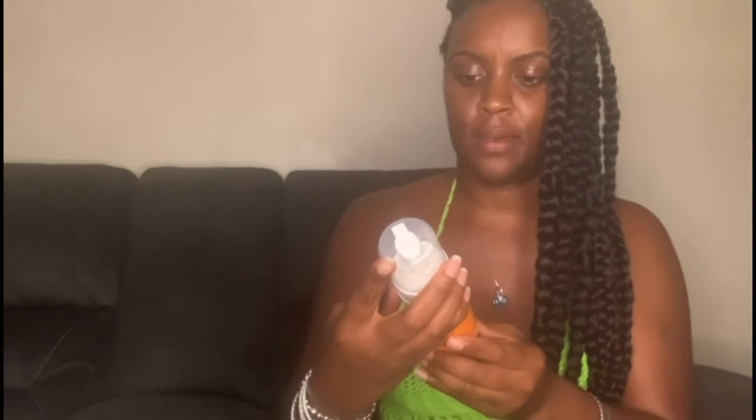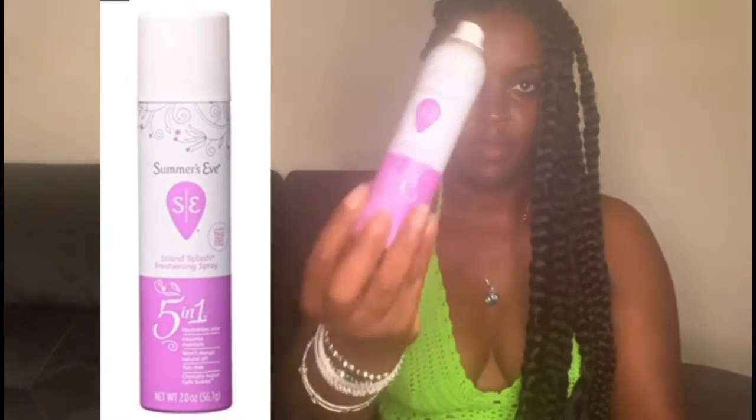The Honeypot feminine wash is all plant-based, a foaming wash specifically for your vaginal area, all natural and pH balanced. You shake it a few times, use one to three pumps — it comes out as a foam and you cleanse the vaginal area, then rinse. I also use the Summer's Eve five-in-one spray since it's summertime, sprayed on the external area, which just helps keeps you fresh, especially in summer.